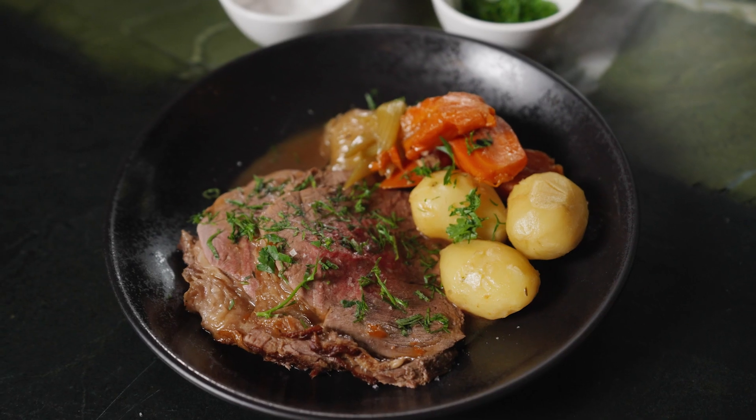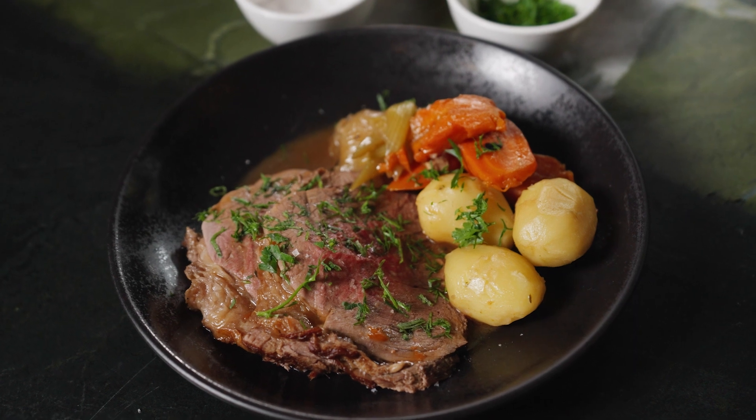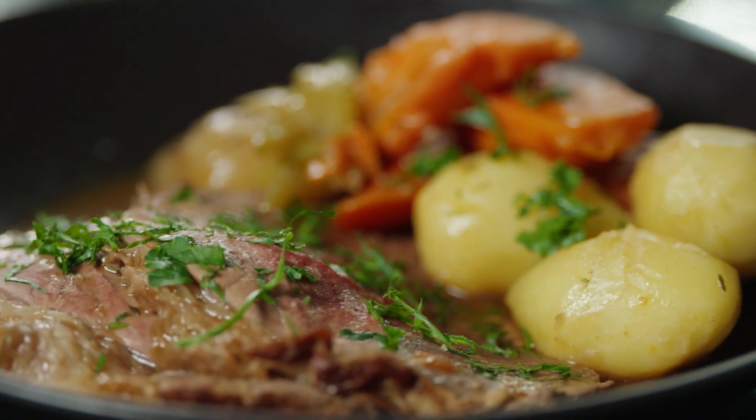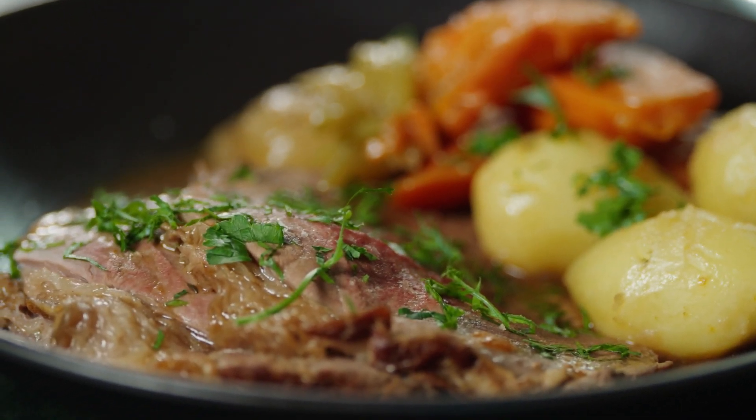Today we are going to be making a fantastic dish that we don't make so often anymore — a beef bolar blade pot roast, caveman style.